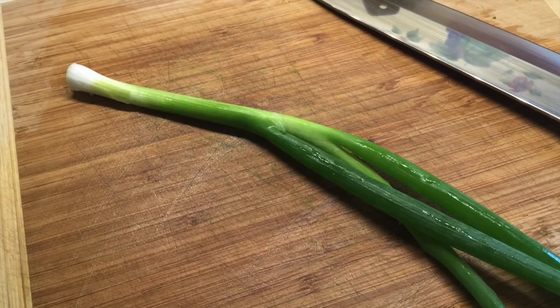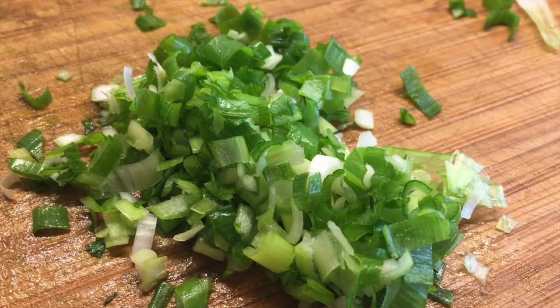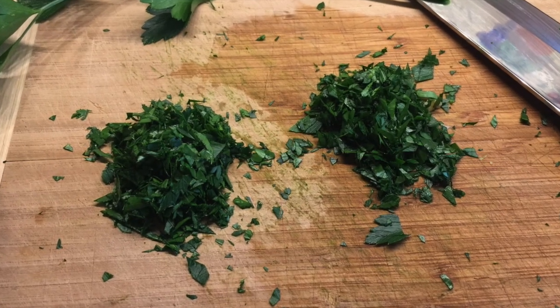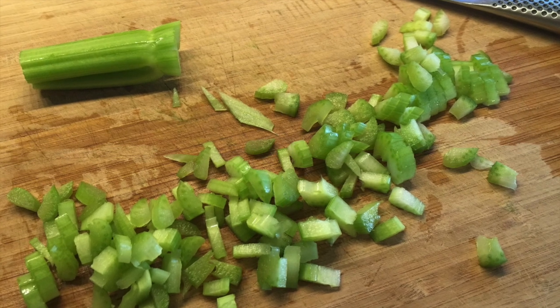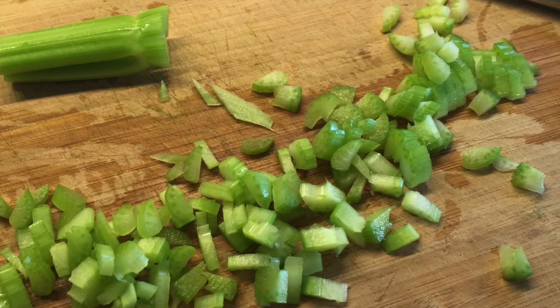Next, let's add in some of your favorite ingredients in chicken salad. Maybe chopped scallions? Or how about some chopped fresh herbs, like parsley? Or maybe you like to have some cucumbers or chopped celery in there. Whatever you like, now's the time to add it in.